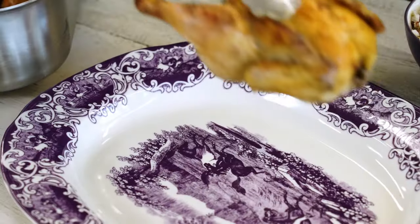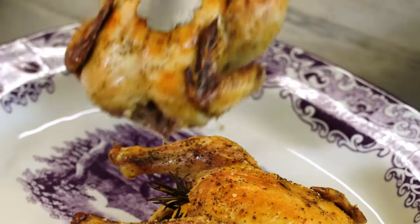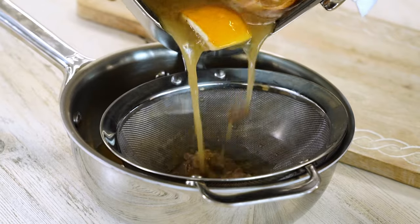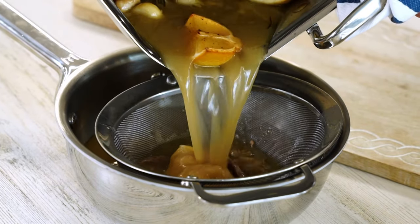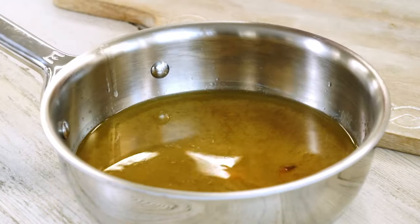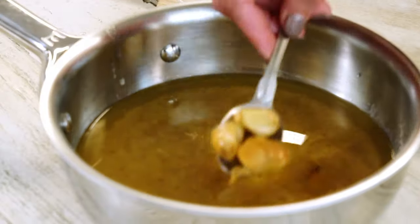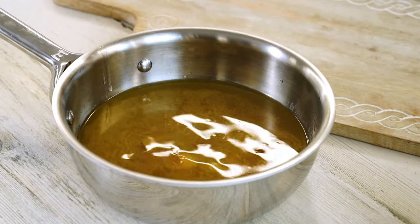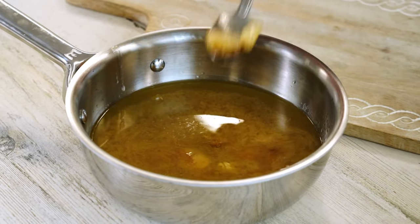I'm just gonna create a simple sauce with the pan drippings. I'm gonna put these on a platter and let them rest. To finish this off, I'm gonna strain all of the stuff from the pan and just be left with that little liquid gold. I'm gonna add the garlic cloves into that liquid too and reduce this on the stove for just about five to six minutes until it thickens up a little bit.